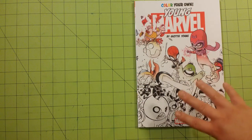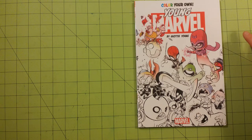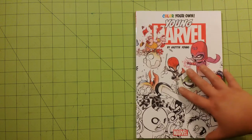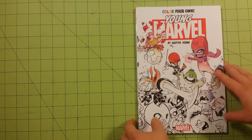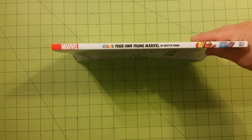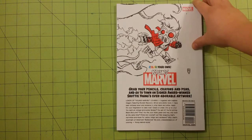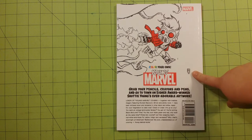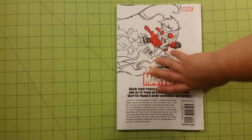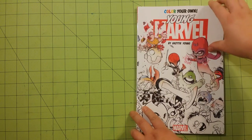The dimensions of the book are 7½ by 11, just a bit smaller than a regular size of printer paper. This is the front — it's a pretty thick book. Here is the spine, and this is the back. It looks like just about every Marvel superhero you could imagine is inside this book. It's a pretty neat, unique little book.